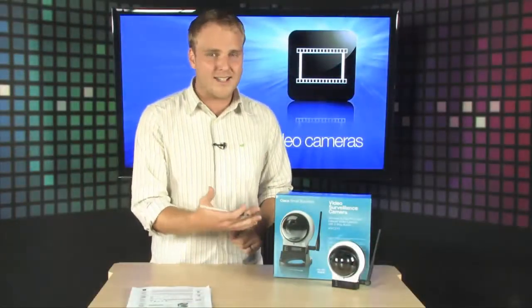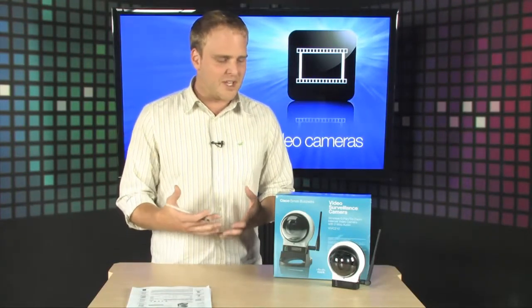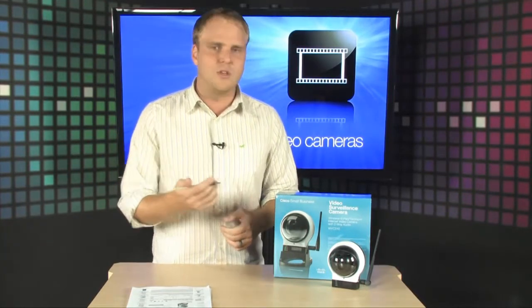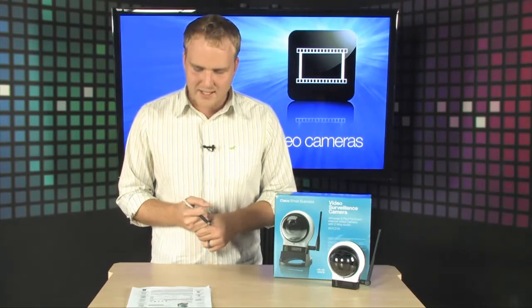You can actually connect up to ten different people to the camera at one time, and setup is ultra-simple. Literally all you have to do is plug it in and connect it to your wireless network, or you can even use the ethernet port that is built into the device itself.